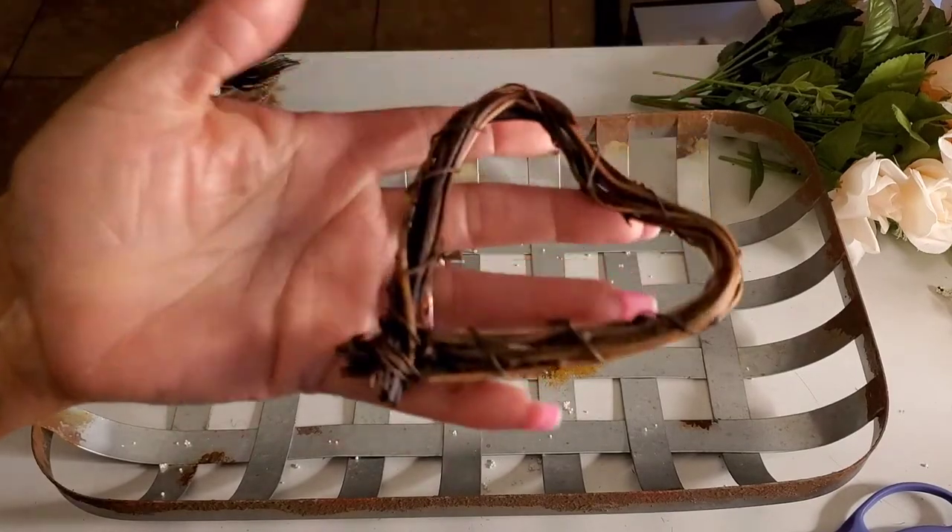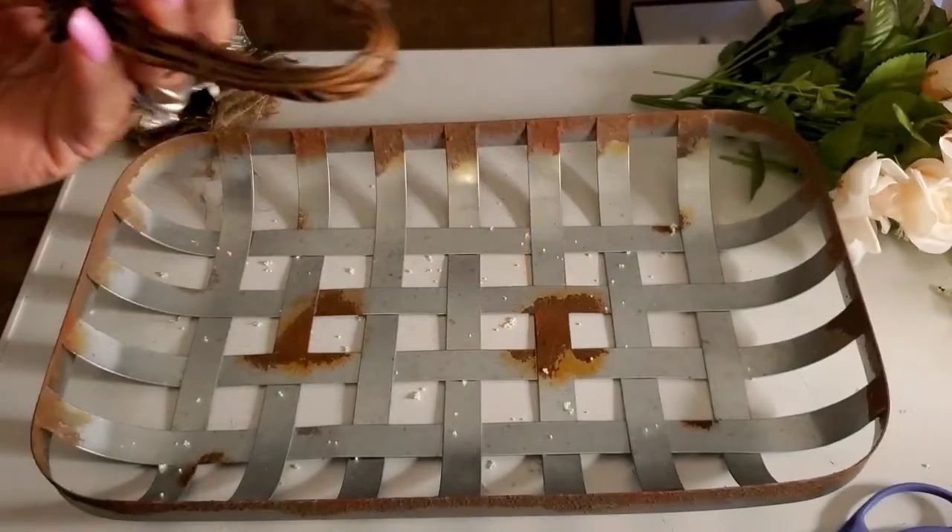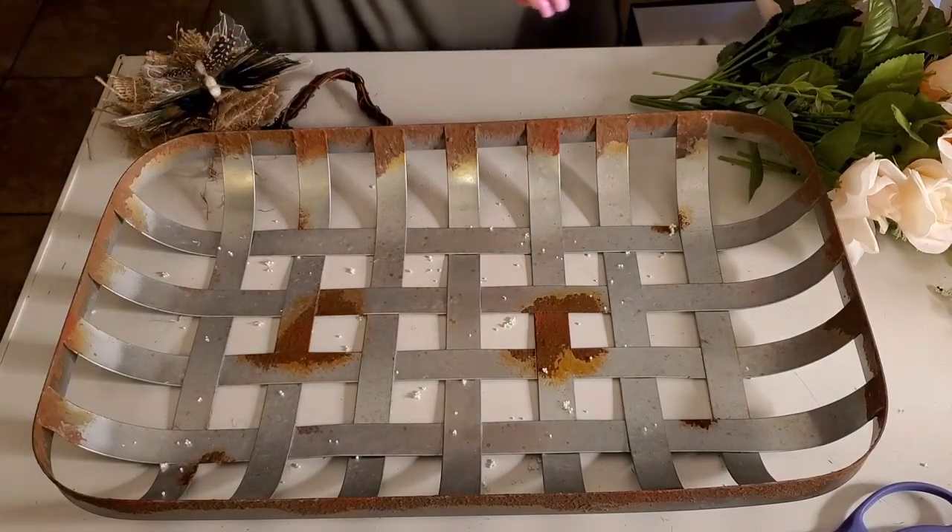These little hearts — remember the little hearts they have right now? Aren't they so adorable? And the grapevine wreath is Dollar Tree too. Okay, so let's get started.